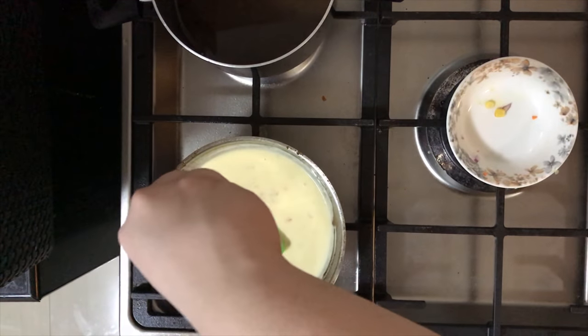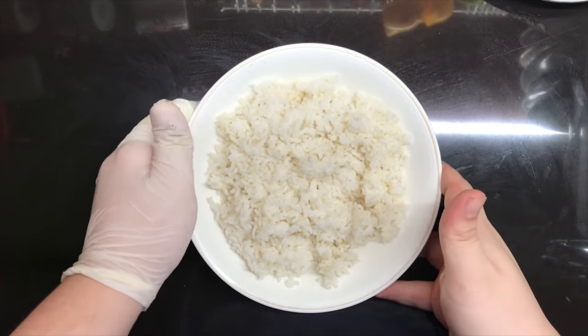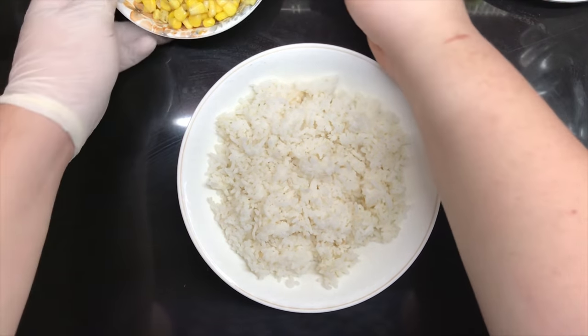Finish it with cream, season with salt and pepper, and then just give it a final taste. Serve with a bowl of rice, of course, and you know the rest.